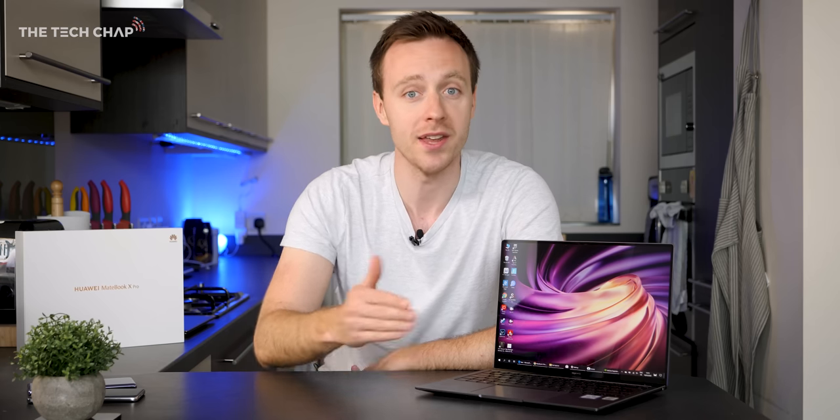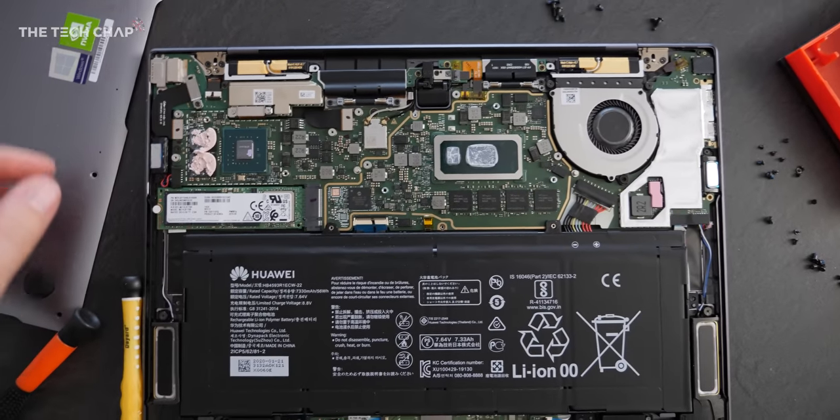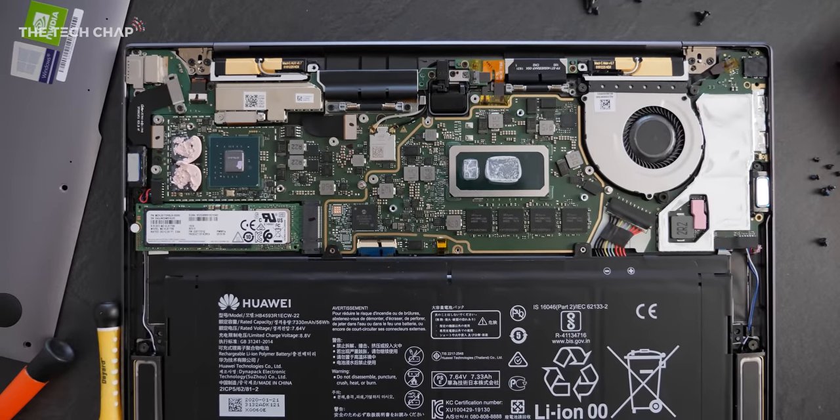One slight criticism with the hardware is that we're still getting slower, older DDR3 RAM at 2133MHz. Most high-end premium 2020 ultrabooks come with faster DDR4. It doesn't make a massive difference in real life, but it's probably the slowest component of the MateBook X Pro and possibly bottlenecks it a little bit, so hopefully next year we'll see DDR4.